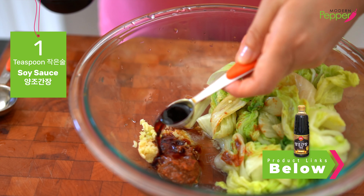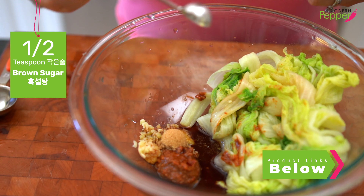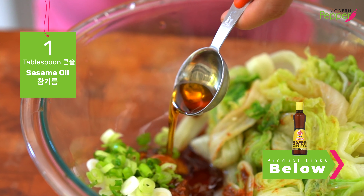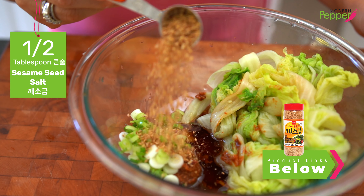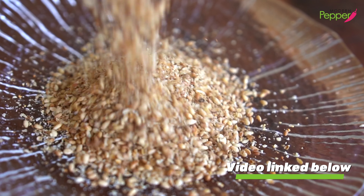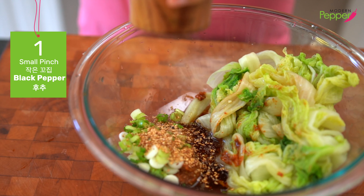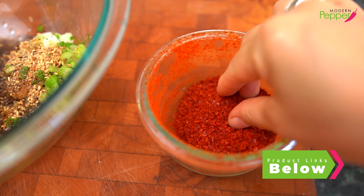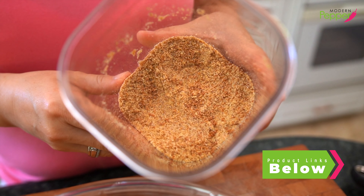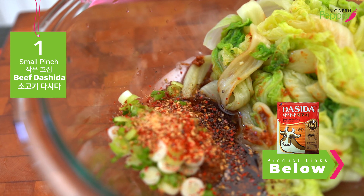Add one teaspoon of soy sauce — all-purpose soy sauce is fine. Half teaspoon of brown sugar. One scallion, finely minced. One tablespoon of sesame oil, 참기름. And half tablespoon of sesame seeds crushed with salt, 깨소금 — you can totally make this at home if you have sesame seeds, and I have a video for that linked in the description. Some black pepper — a small pinch. Optionally, a small pinch of 고추가루, Korean red pepper flakes. And a tiny pinch of 소복이 다시다 as a flavor enhancer — vegan friends can use 연두.